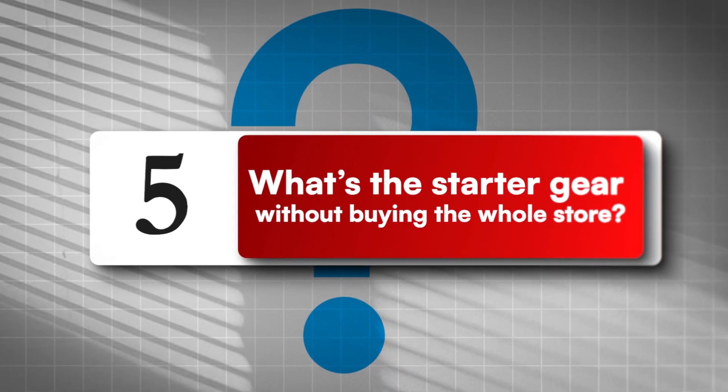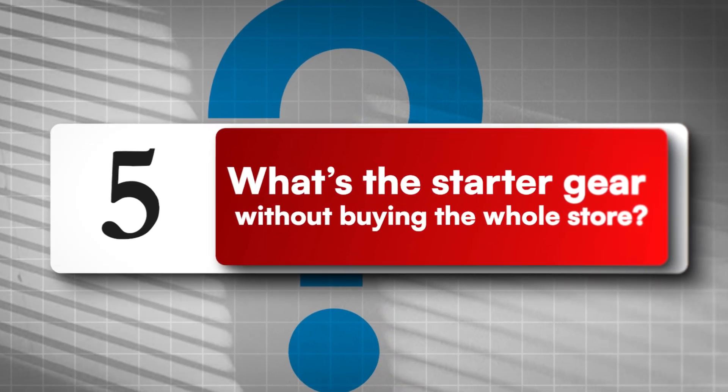Fifth question: what's the starter gear without buying the whole store? Keep it lean. I'm going to go over to my training lab and show you a quick overview of the instrumentation and MIS drill set.